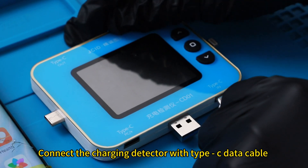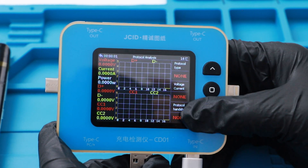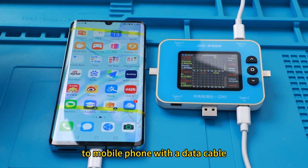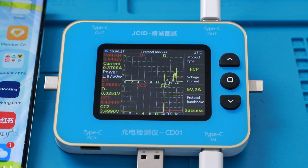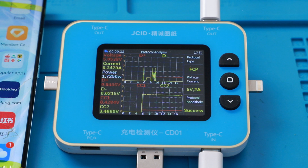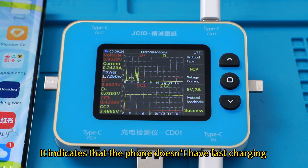Connect the charging detector with a Type-C data cable and select protocols. Connect the Type-C output of the charging detector to the mobile phone with a data cable. The protocol analysis interface shows 5 volts. Protocol handshaking succeeded, which indicates that the phone doesn't have fast charging.